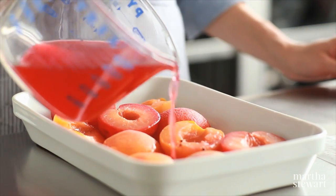I'm just going to strain out the aromatics, and then pour this liquid over my fruit.